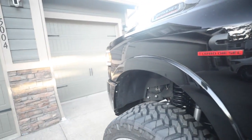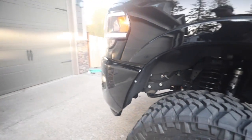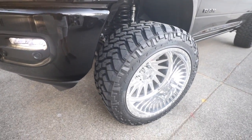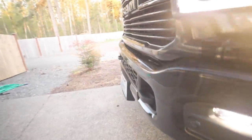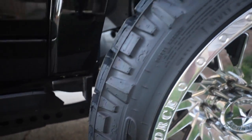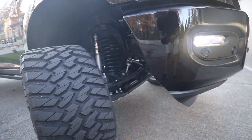So how many turns is that? We pretty much clear fully before we start rubbing on the other side. I mean, look — we're just about there. I think that's a pretty decent amount of turning radius for now. I don't think we need to do a whole lot more.